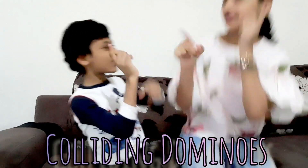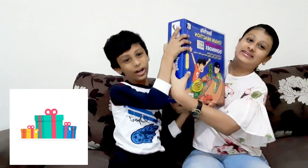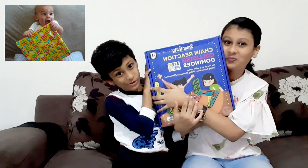Hey guys, today we are unboxing a really cool chain reaction colliding dominoes kit. It's really heavy and I got this from my friend, and I am so excited to open it.